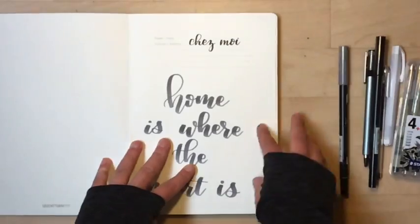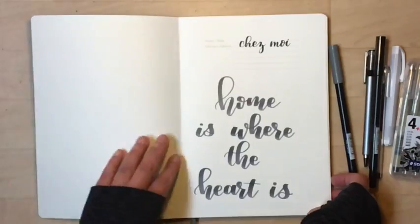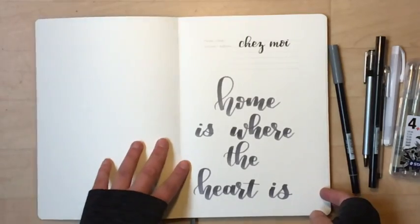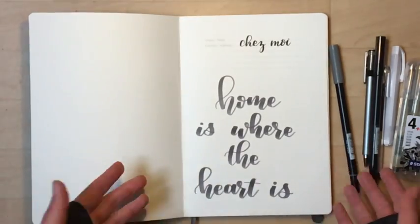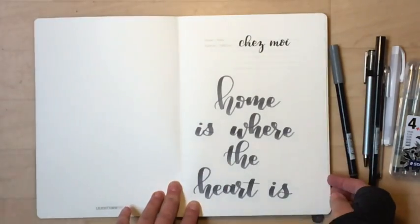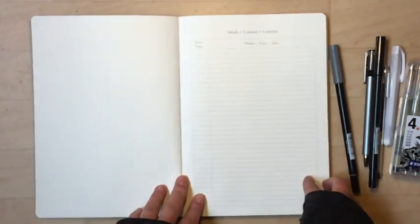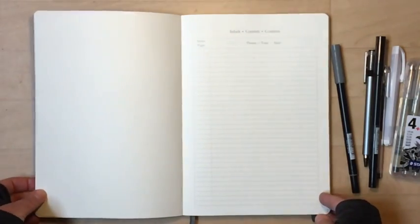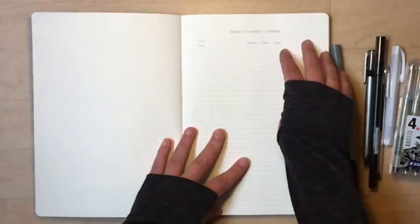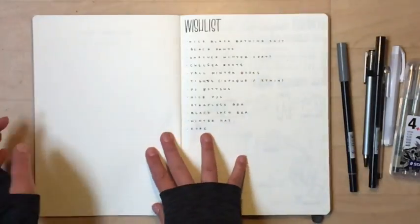I did a really simple inside page because this book is probably not going to leave my house that much. It's designed to be used at home and it's going to have some sensitive information I don't want to carry around. I just did a simple cover, and it's so new that I don't even have my index filled in. I wanted to walk you guys through a set of spreads I recently made for a project I'm working on.